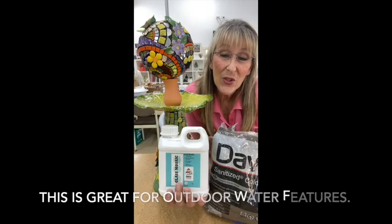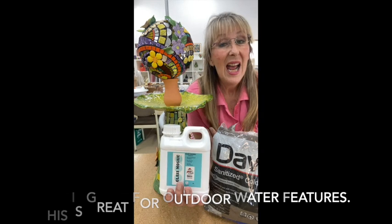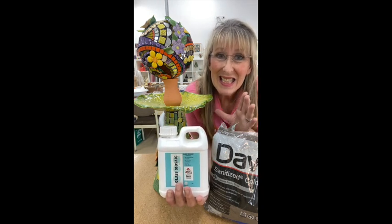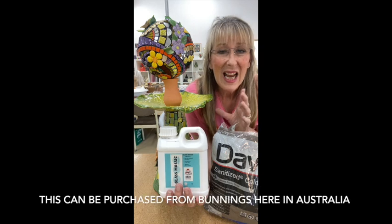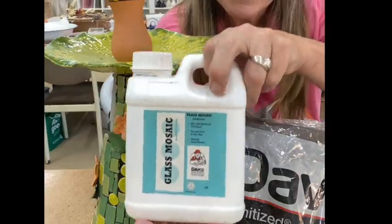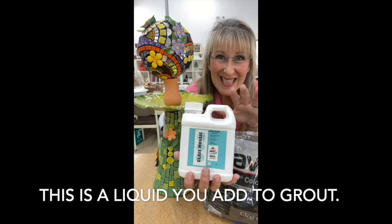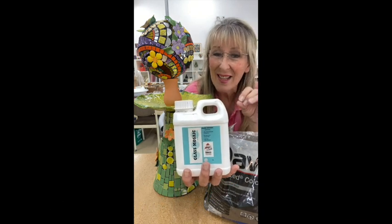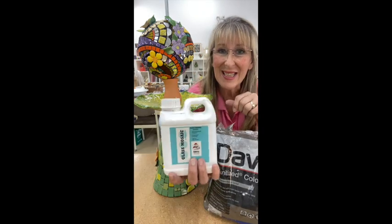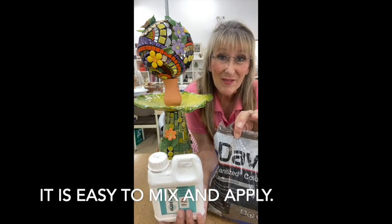It's really confusing to know what type of adhesive to use for outdoor features. There are so many on the market and they're pretty good, but I'm going to show you one that is easily obtainable. I get it from Bunnings. It is a liquid — not a water mixture — and you add it to the color grout that you want to use. It's a Dabco glass mosaic adhesive, and I'm going to use it with Dabco black grout.